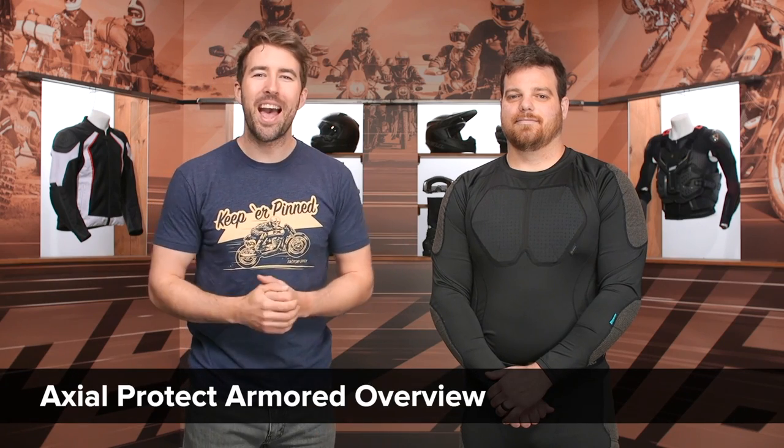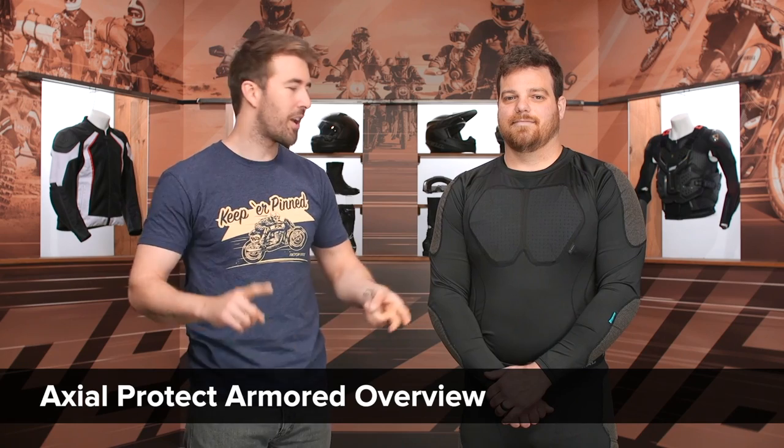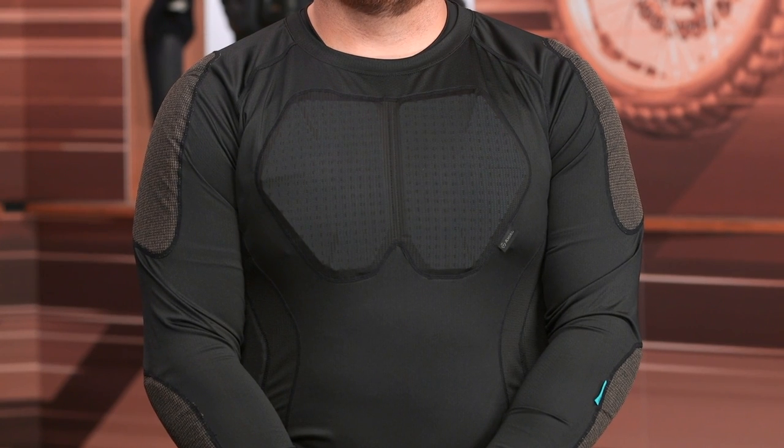Hey, I'm Brandon joined here by my buddy Pat, and this is the Axial Protect Armored Overview. We've got an armored shirt, armored pants, and some armored shorts in this line, ranging from about $50 all the way up to $120.